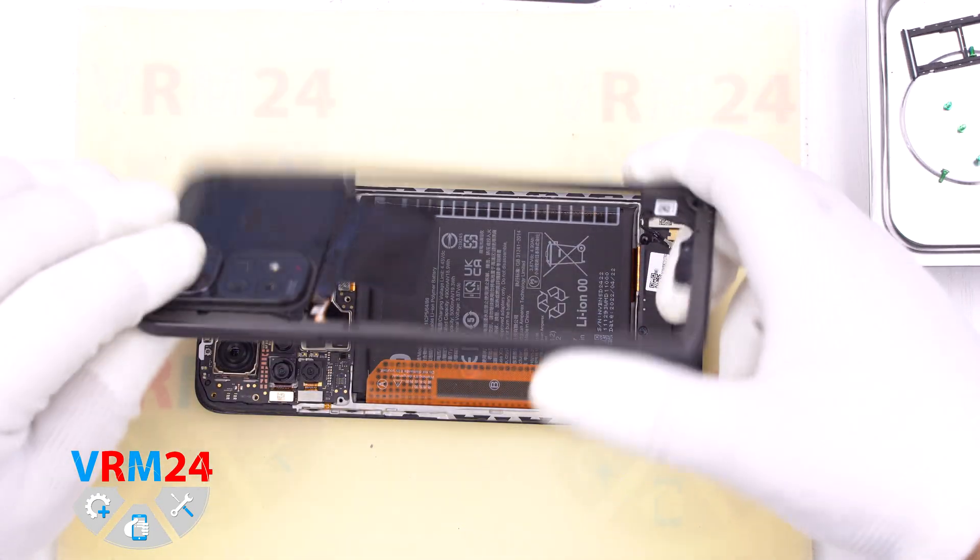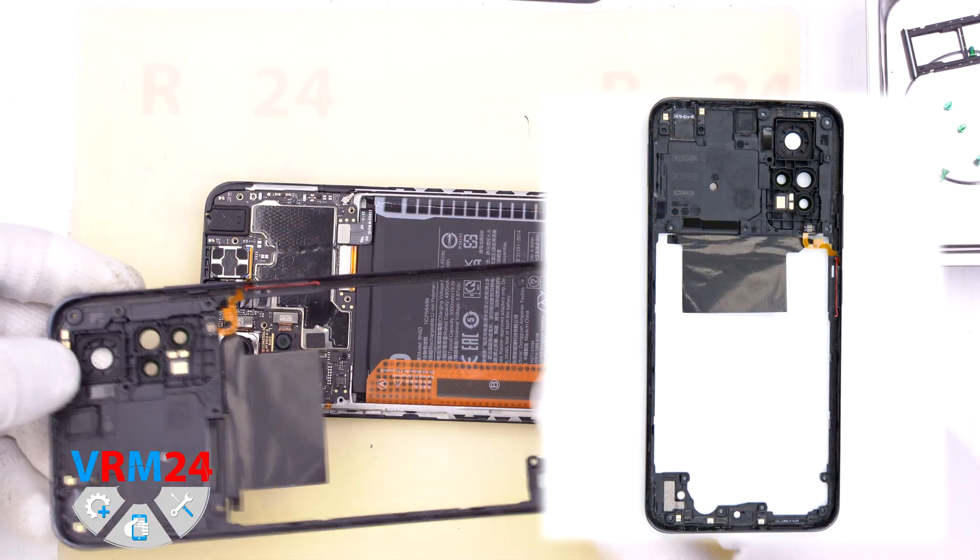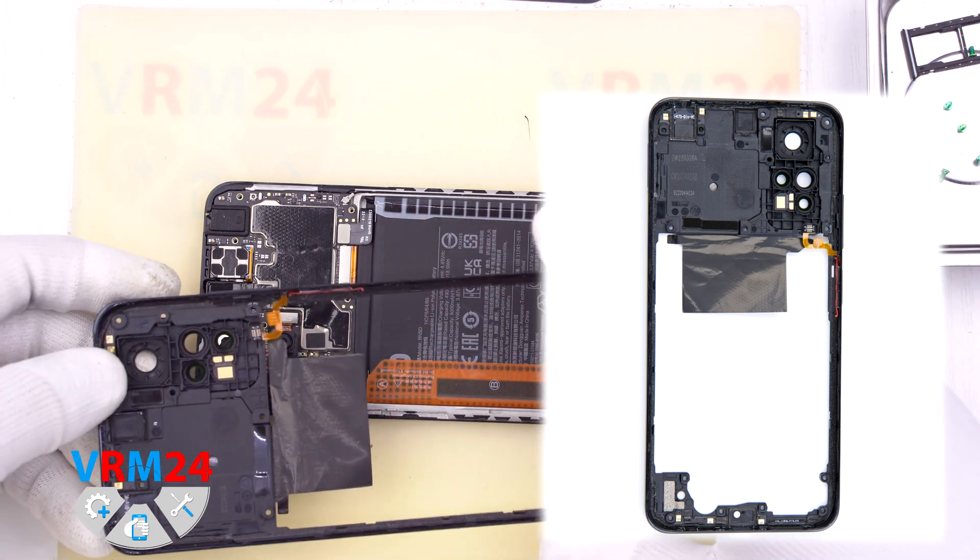Open the middle cover together with the camera cover. On the middle cover there are contact pads for the antennas.